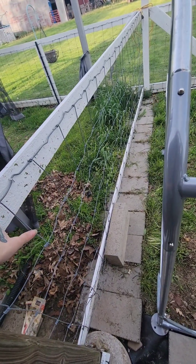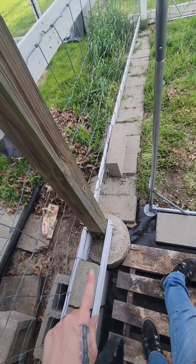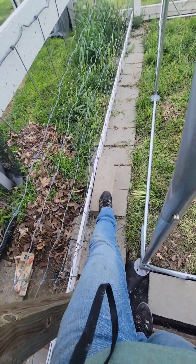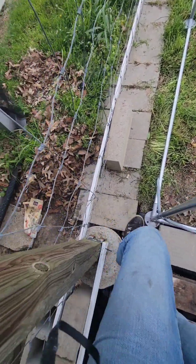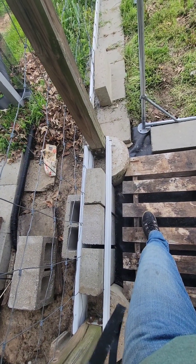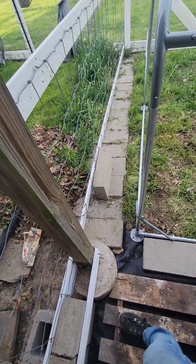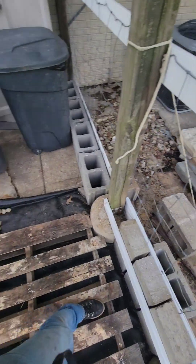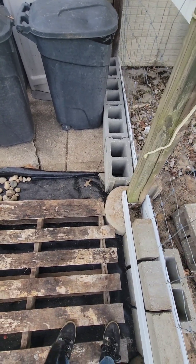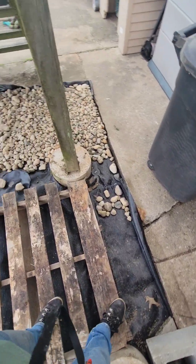I'm thinking I'm going to do what I did over here on that side too. This section is 11 feet; I do have one 12-foot board left that'll work, but it's not painted. I'll have to cut it and paint it, and I don't have any more bricks of this size, so I'll need to buy more. I'll also have to take this board back off and cut it down a bit. I'm not sure if I'll leave the cinder blocks, but I'm thinking I'll make it consistent all the way across.